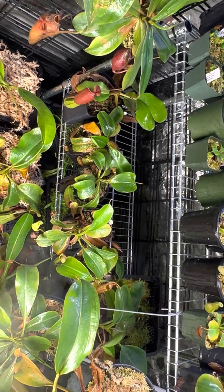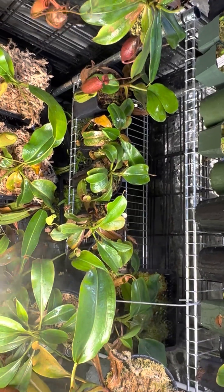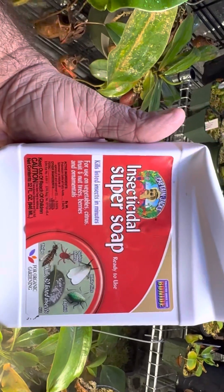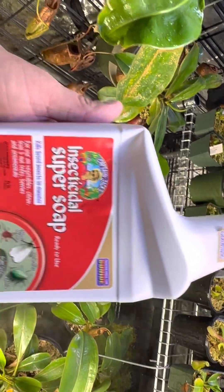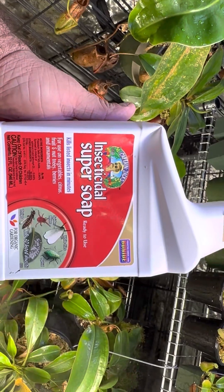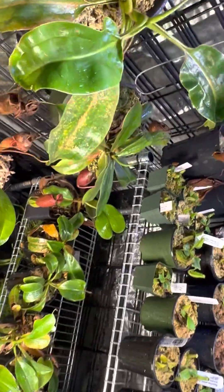They are not fun, but nothing to really freak out about or be too scared about. I want to show you the product I've been using the last few times. I've done the treatment twice — last night and maybe about a week ago — and that is this right here. It is an organic Captain Jack's insecticidal super soap. I've read as many things as I can find online. I am not sponsored by Captain Jack's.